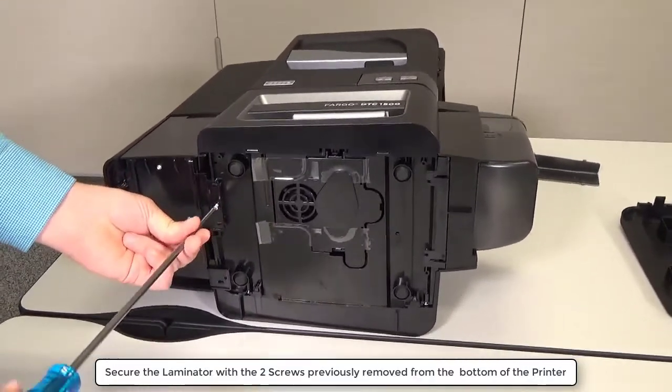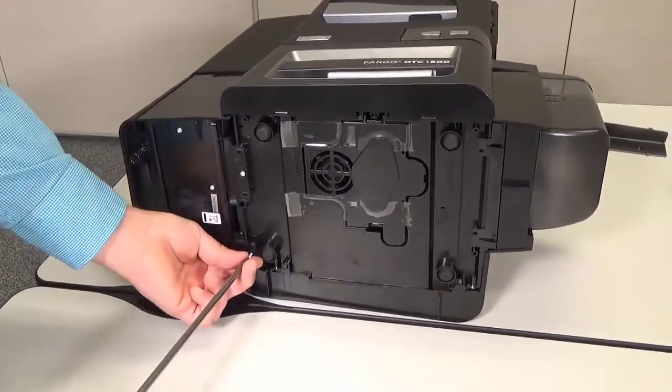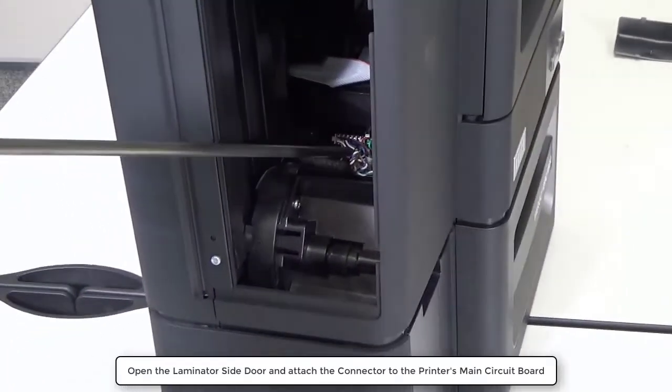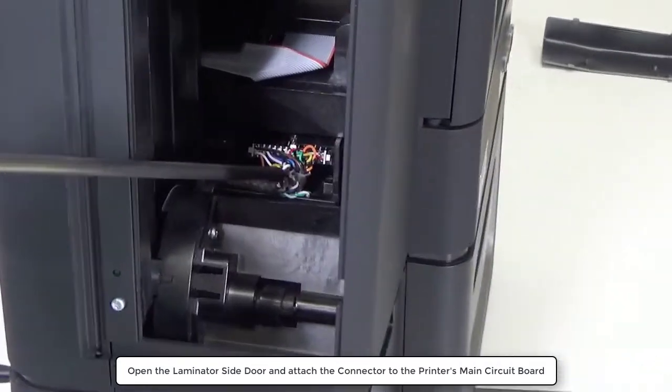Secure the laminator by replacing the two screws previously removed from the bottom of the printer. Open the laminator side door and attach the connector to the printer's main circuit board.